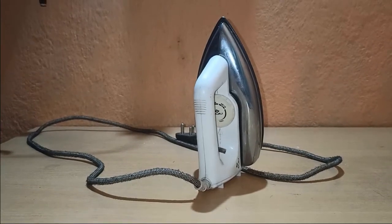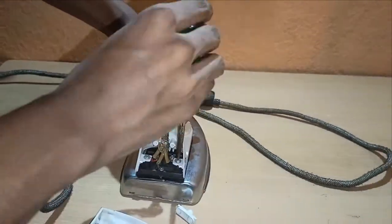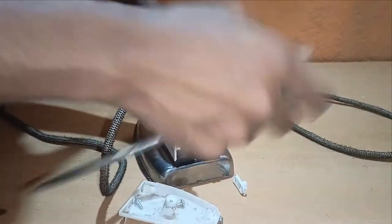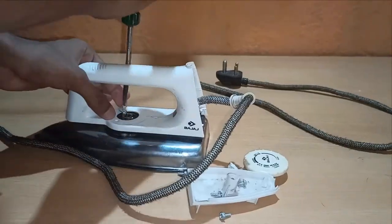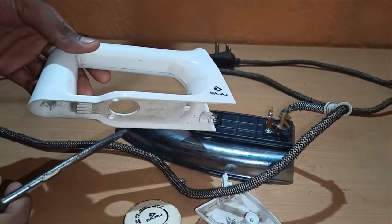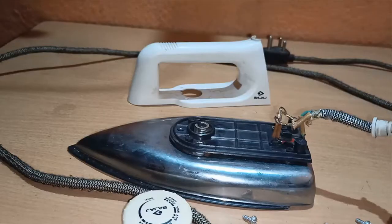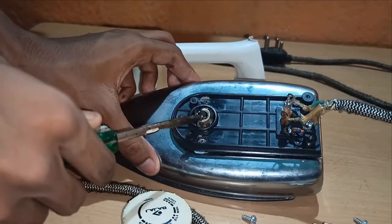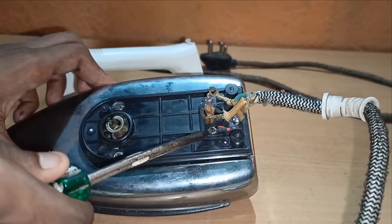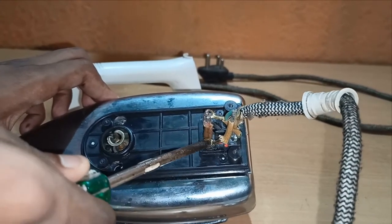Now it has cooled down so I can start disassembling it. This is the dial and this is the handle part which is made up of plastic. Here is a hole from which the dial connects to the temperature controller mechanism, and the internal wires and the bulb are coming out from this hole. These wires are then connected to the wires of the plug.